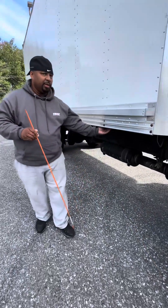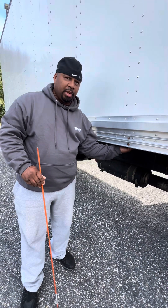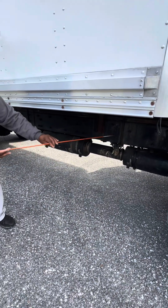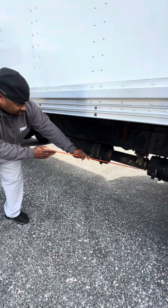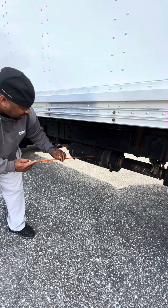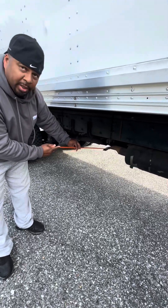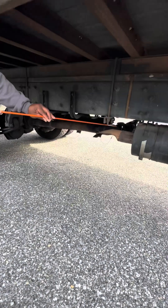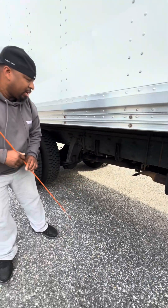Underneath here, these are called crossmembers. I'll inspect them — tight and secure, properly mounted, no illegal welds. I'll also inspect the frame back here — tight and secure, properly mounted, no illegal welds, not missing any bolts. Right here is the exhaust. I'll inspect the exhaust system — tight and secure, properly mounted. Make sure there's no excessive carbon soot coming out of the tailpipe. Right here is the drive shaft and universal joint — I'll inspect that, make sure everything is tight and secure, properly mounted, not missing any parts.